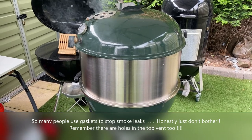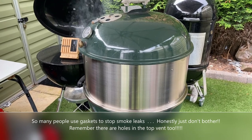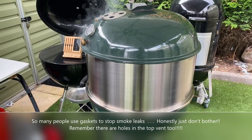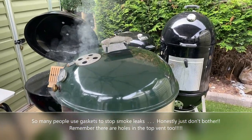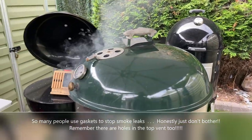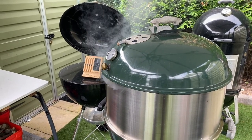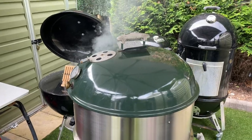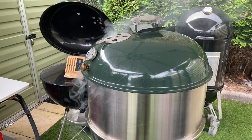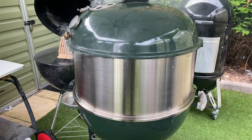I'd like to thank ProSmoke BBQ once again for sending it to me, because I've always wanted one — I do a lot of smoke meat smoking and cooking so it's going to come in really handy, especially when I can put it on top of that big smoker to get an extra two grates in. That means I can probably have about six grates at a time, since I already have mods inside that big one to take four grates.